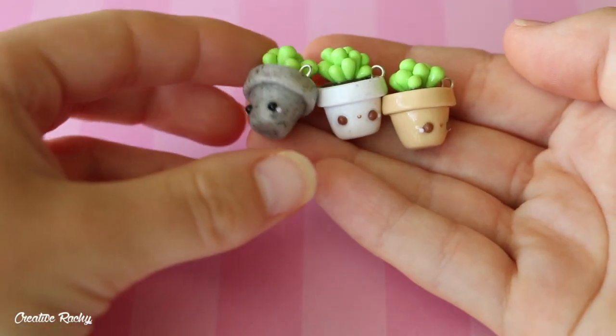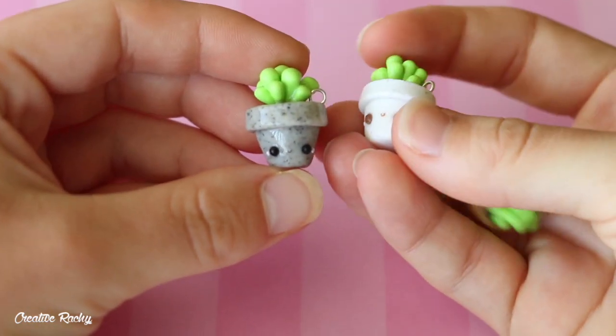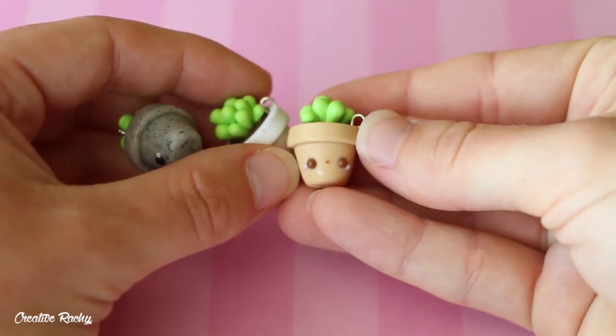I have three little kawaii plant charms: one with a granite base, one with a white base, and one with a tan base. They've just got a little succulent in a pot.